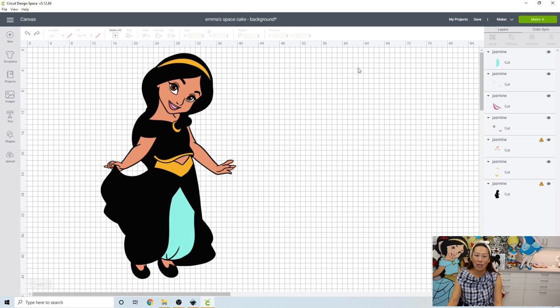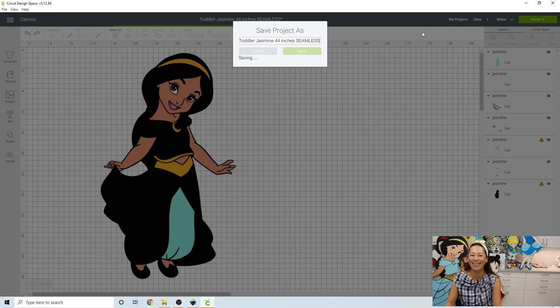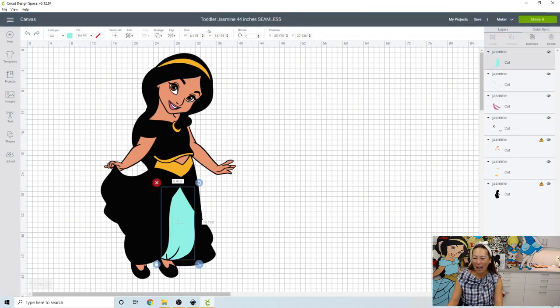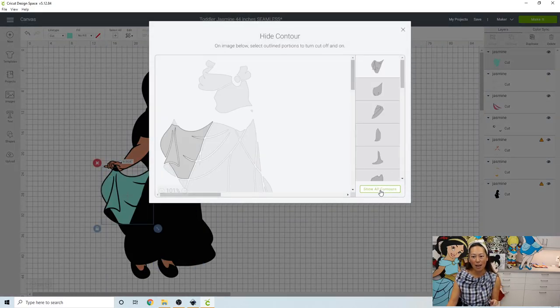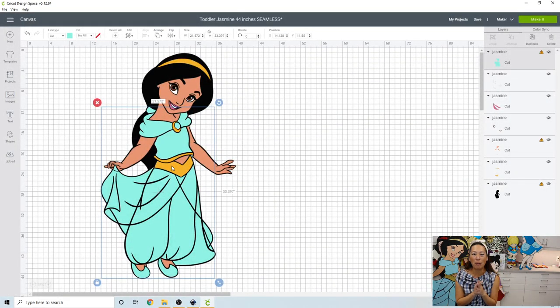She's going to be 44 inches. Let's save this project as 'Toddler Jasmine 44 inches seamless.' Let's go back and click Contour, Hide All, then Show All. This is going to be flawless at 44 inches compared to 61 inches. Just remember, 44 inches is sizable — my daughter is almost 6 and she's 47 inches, so 44 inches is practically her size.